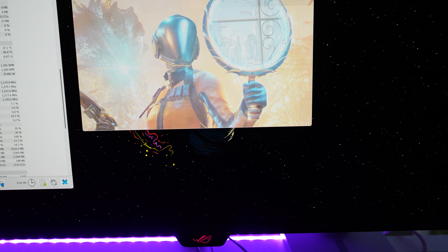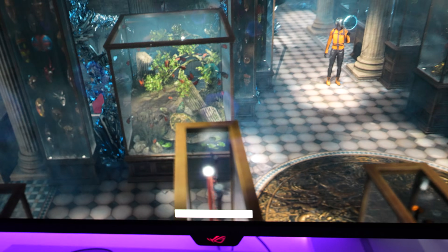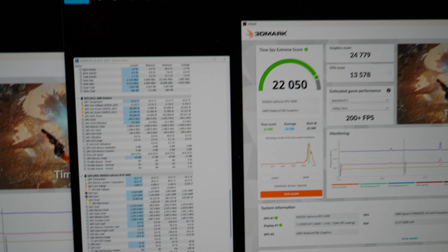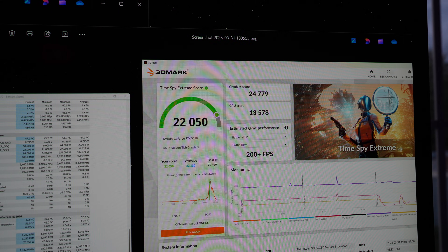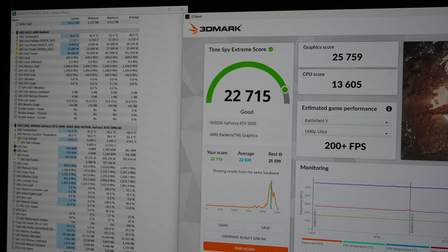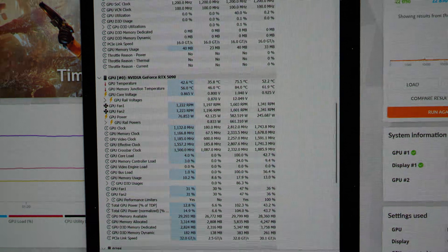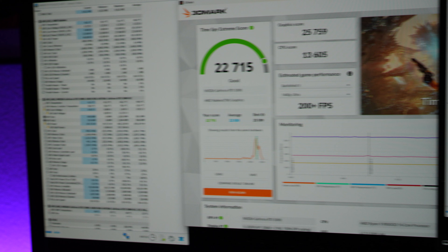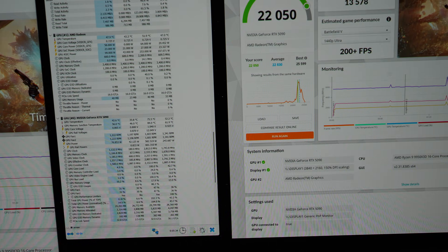TimeSpy Extreme is running on the Founders Edition and I'm already noticing louder coil whine than the Astro. Results: TimeSpy Extreme score of 22,050, graphics score of 24,779. Comparing to the Astro: 22,715 and 25,759 — the Astro beat it by about 650 points. What's really interesting is the temperature: the FE peaked at 75.5°C versus the Astro's 66.2°C — nine degrees hotter on the Founders Edition.